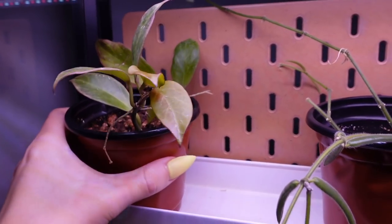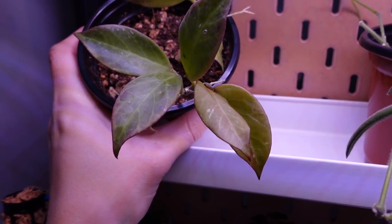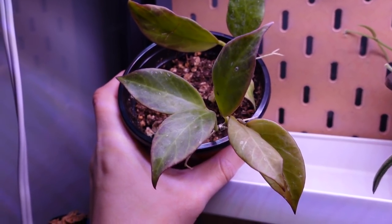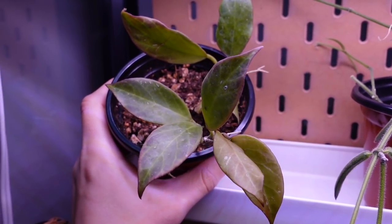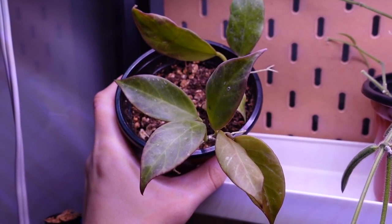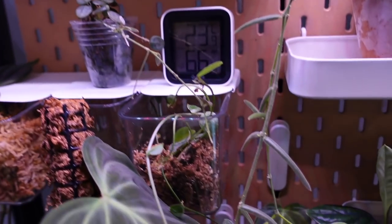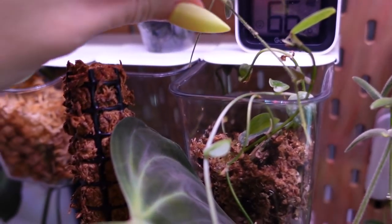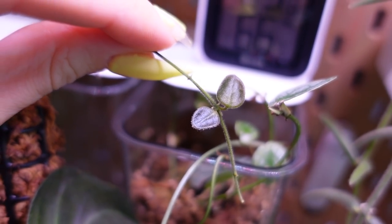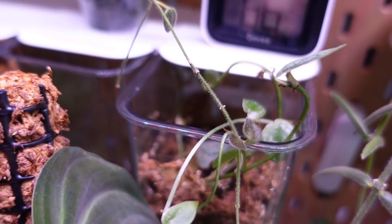My Hoya sunrise, you guys — it has finally given me some new leaves. Those two at the very end are new, and this is the first growth that it's given me since I got it. I honestly was a little worried this plant was going to be making its way out completely, so I took a cutting a few weeks ago, but it's growing and I'm so excited about that. Another Hoya that's growing right now is my Hoya serpens — look at those cutie little leaves. They are so stinking cute; they come in way tinier than that too, they're just so sweet.